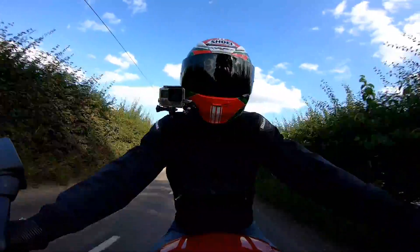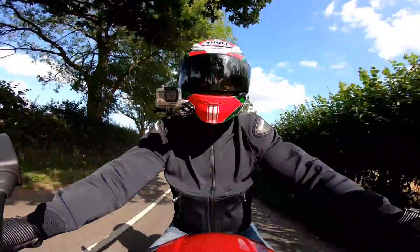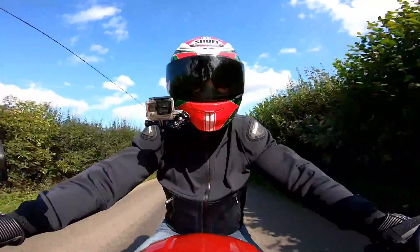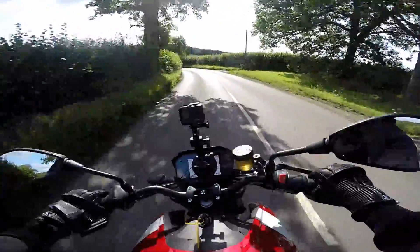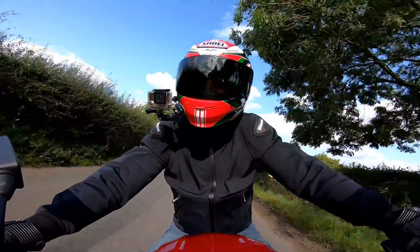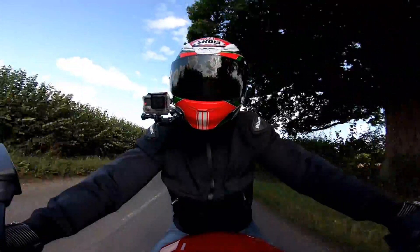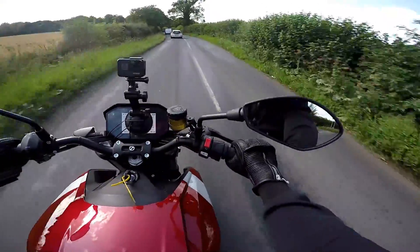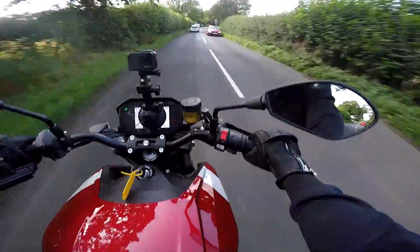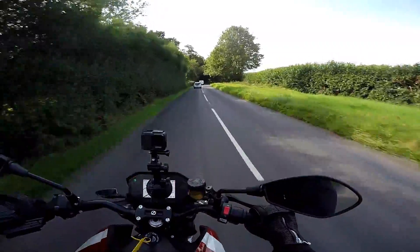The second thing that surprised me about the Zero SRF — and I shouldn't have been surprised really, because everybody says this about electric bikes — is the massive difference in the riding modes. In Eco mode she rides quite nicely, certainly not slow, and does a lot of regenerative recovery which ups the range a treat. In road mode it goes really fast — it's fantastic. But you stick it in sport mode and my goodness, the thing is absolutely ballistic. If this white van moves out of the way and I get a clear run, I'll demonstrate — in a safe way.